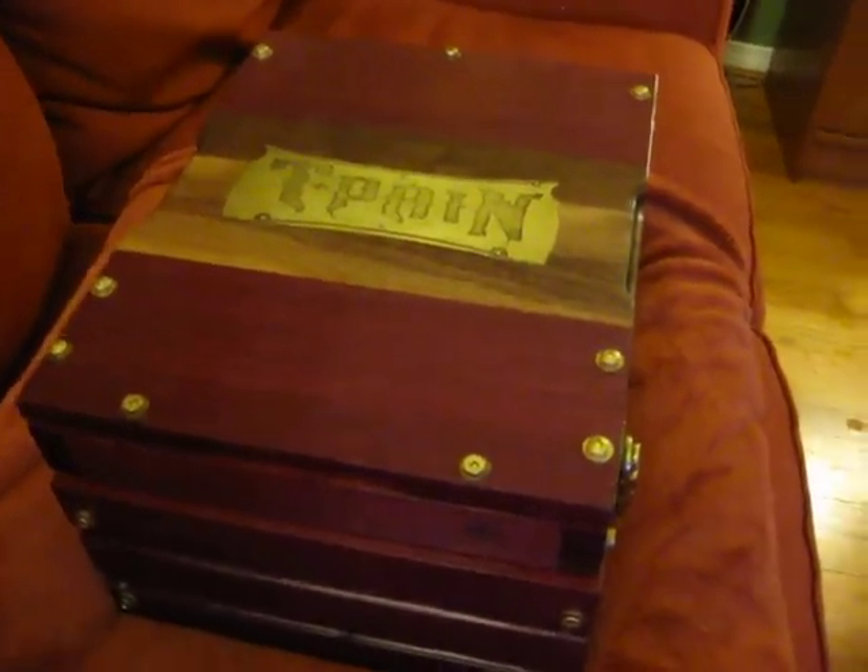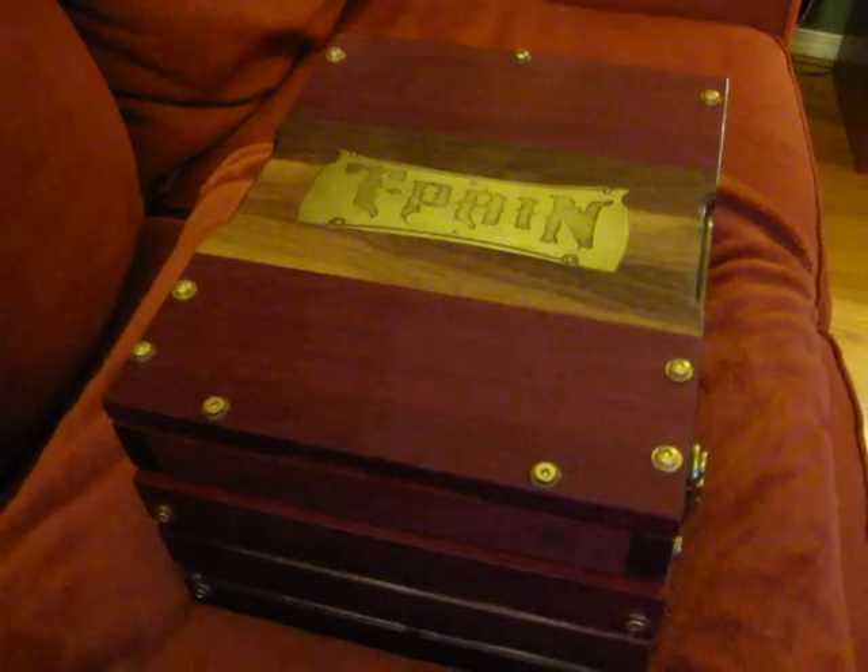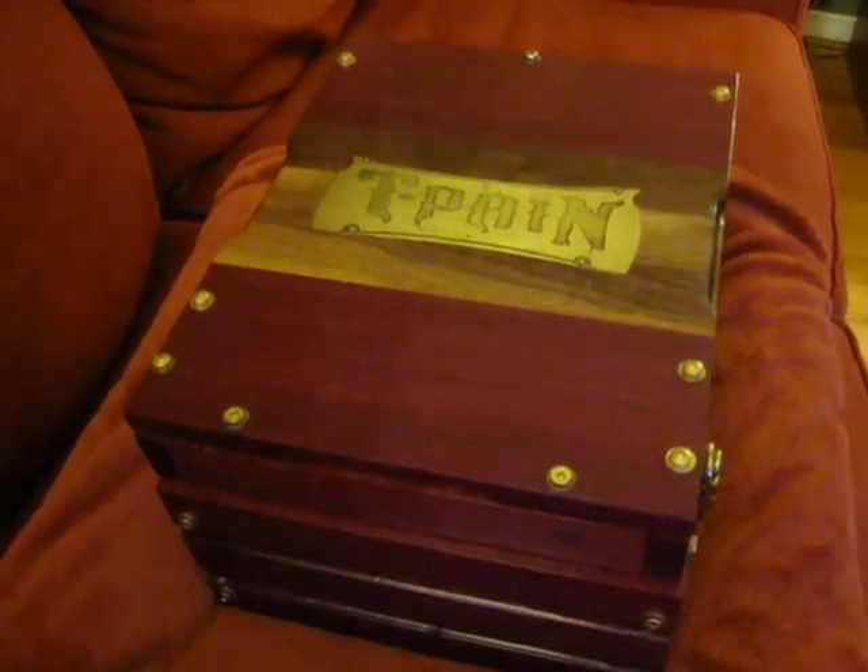This is just a quick little video. This is the mic wrap that I just finished for T-Pane — just a quick little walkthrough of all the functions.